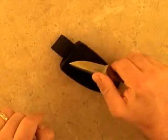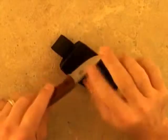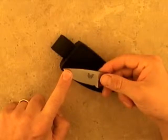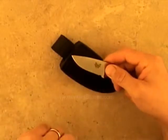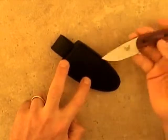Thumb finger serrations on the spine of the blade offer great control. The stout blade of D2 stainless steel is the perfect size for everything from field dressing to detailed skinning, and the knife also comes with a leather sheath.